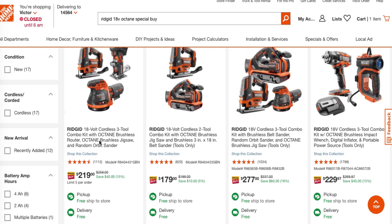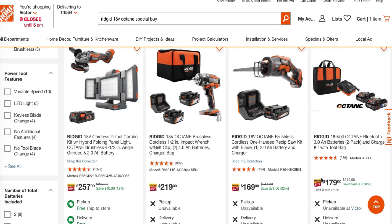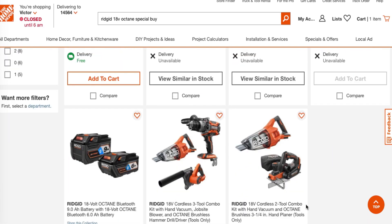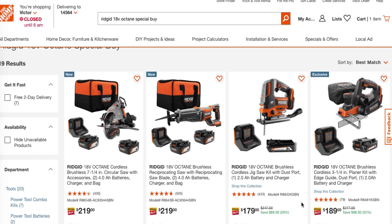There's a three-tool combo kit with an Octane brushless router, Octane brushless jigsaw, and random orbital sander for $219. You've got a belt sander and jigsaw for $179, and a belt sander, jigsaw, and orbital sander for $277. There's also an impact wrench, digital inflator, and portable power source for $229. There's a hybrid folding panel, a four-and-a-half inch angle grinder, and a 2-amp battery for $257. The rest have already sold out. There are a lot of deals here — make sure you check them out and watch these prices.